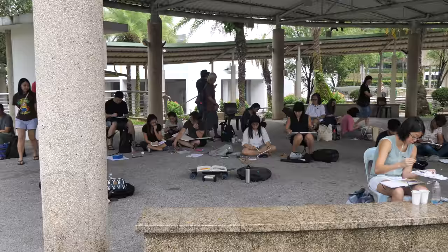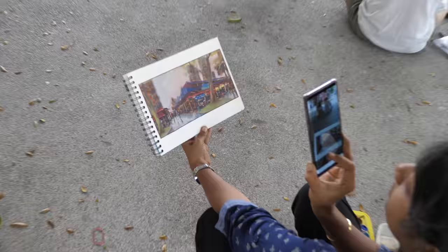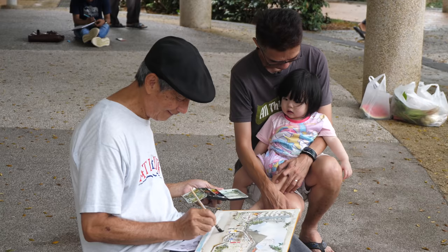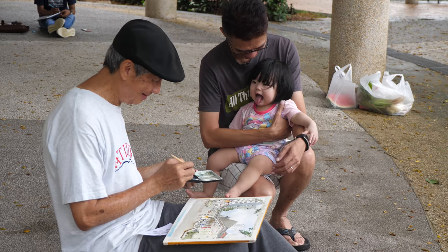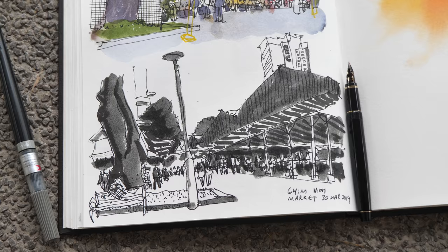There are now a lot more sketchers sketching under the shelter here in front of the market. This is my second sketch, drawn with the Namiki Falcon and Pentel colour brush pen.